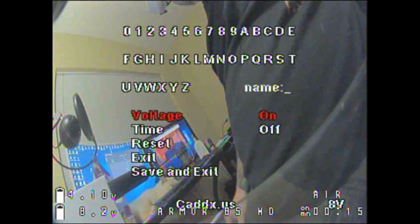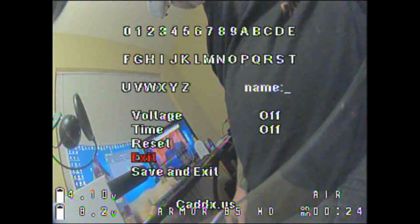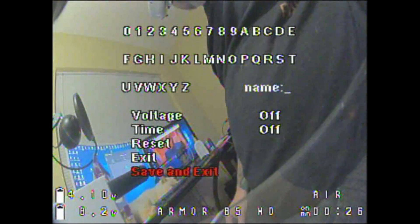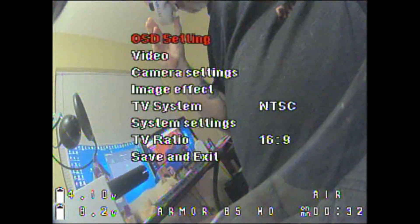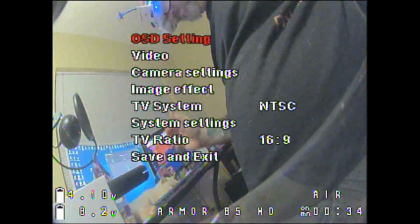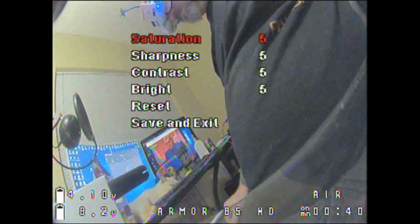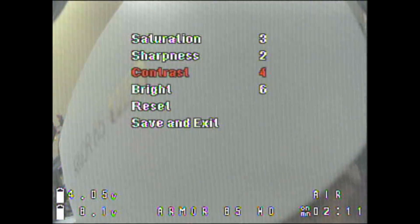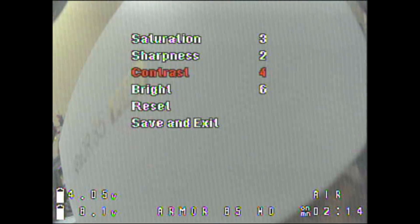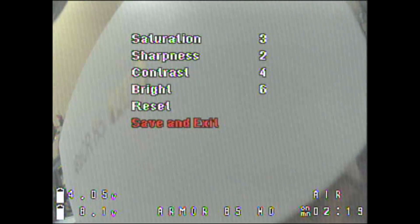We're going to change and turn off our VTX using the supplied Full Speed dongle on the camera. Shut those off, save and exit. If you accidentally start typing a name, just reset it — it'll only reset that area. Then head into the image effect section for optimal settings: set saturation to 3, sharpness to 2, contrast to 4, and brightness to 6, then save and exit.